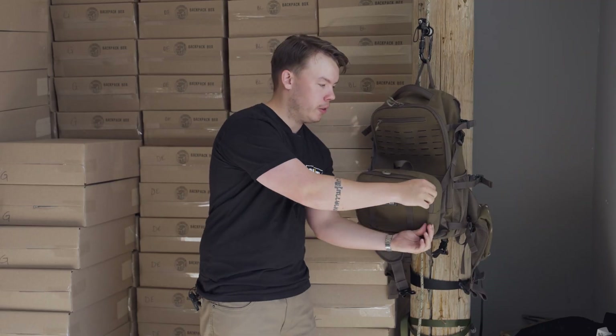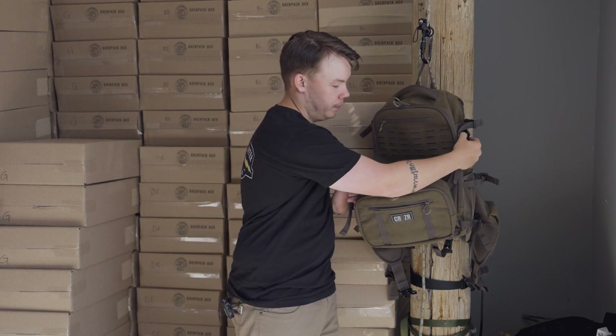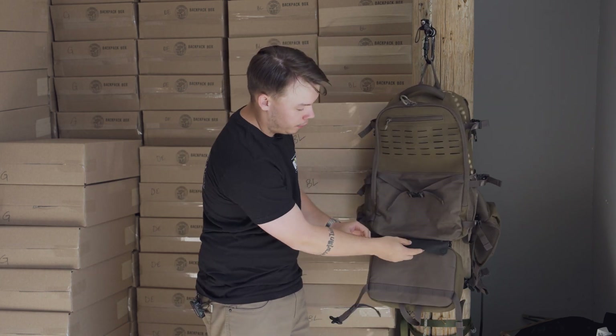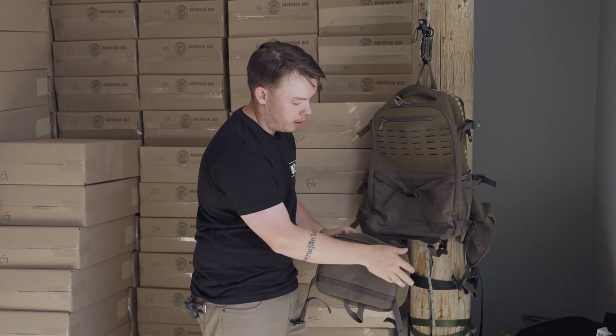You remove this front pouch by disconnecting it here at the top, flipping up this magnetic-held protector, and simply zipping it off.